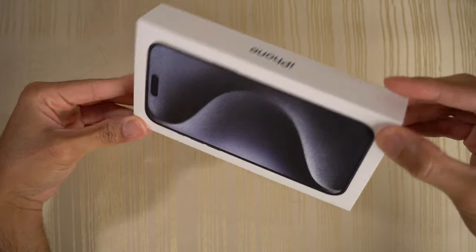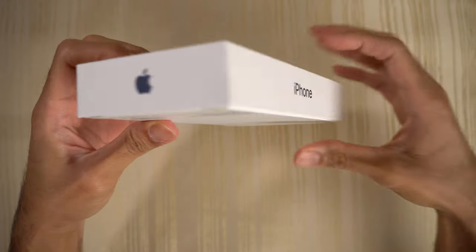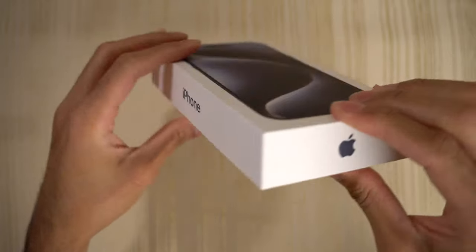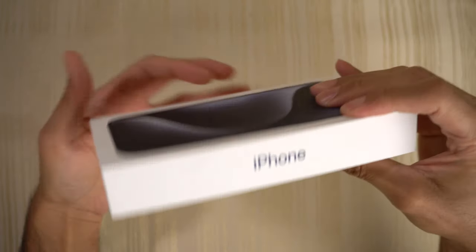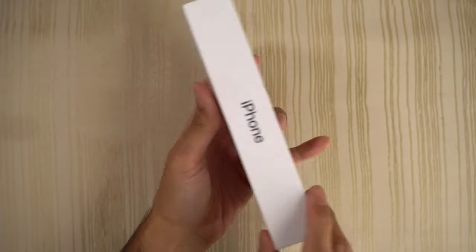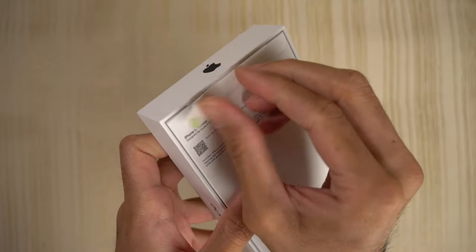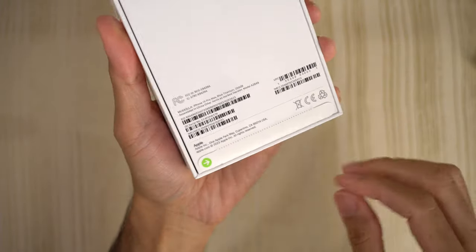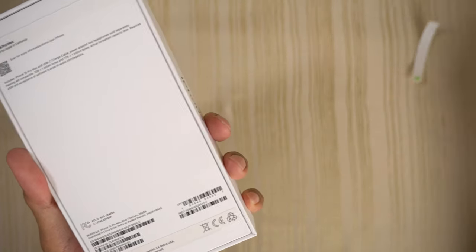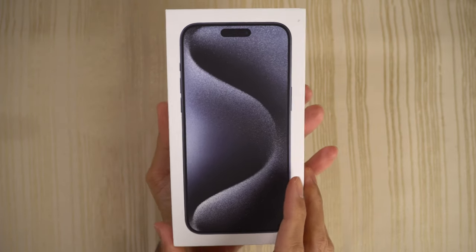Welcome to the unboxing of the iPhone 15 Pro Max — this is the retail version. I woke up super early on that Friday to pre-order this phone and was able to snatch up this titanium blue iPhone 15 Pro Max. It's that time of the year, and it's going to be fun times here at Tech Timbers.